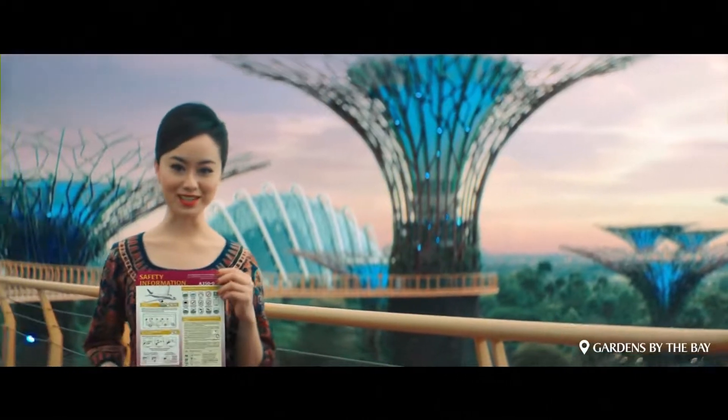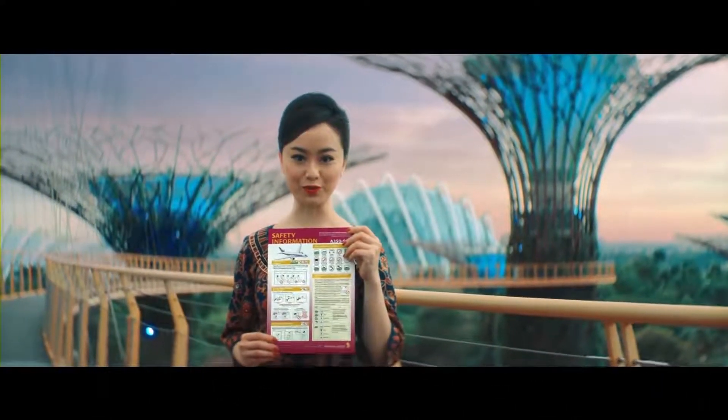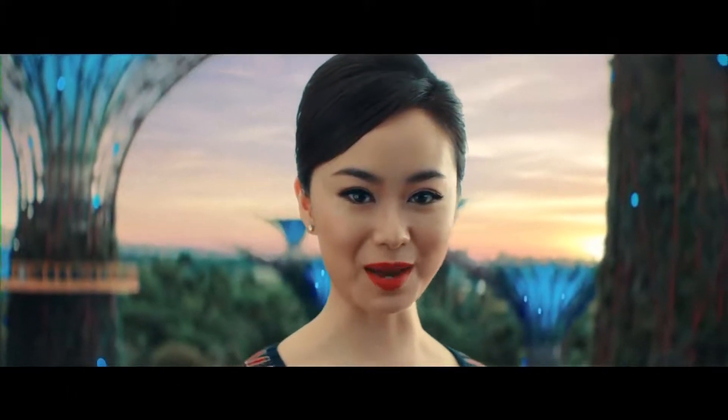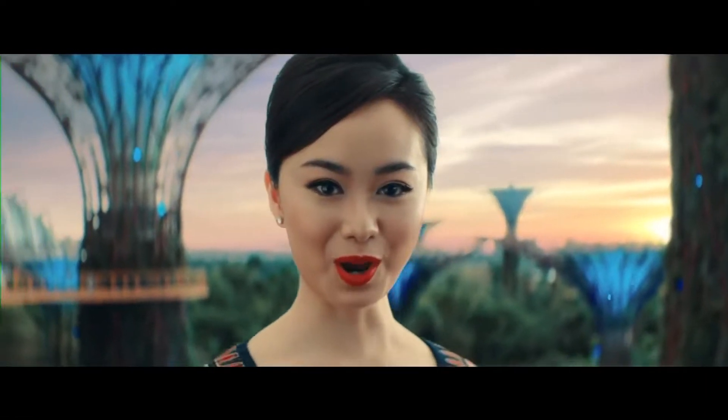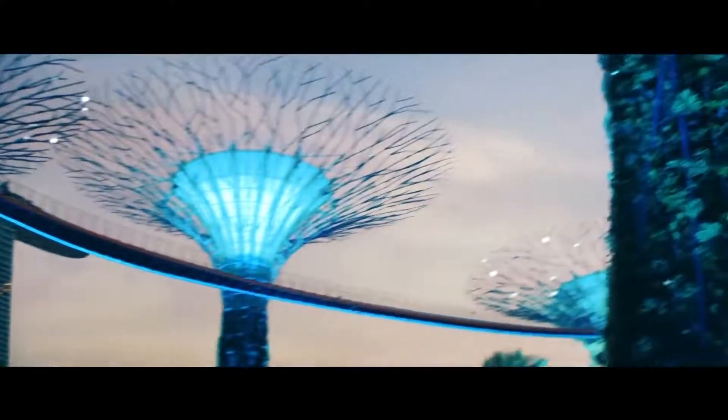Thank you for your attention. Refer to the safety card located in the seat pocket in front of you for more information. On behalf of Singapore Airlines, we hope you have a great time on board as well as in Singapore or anywhere else in the world we take you. Thank you.